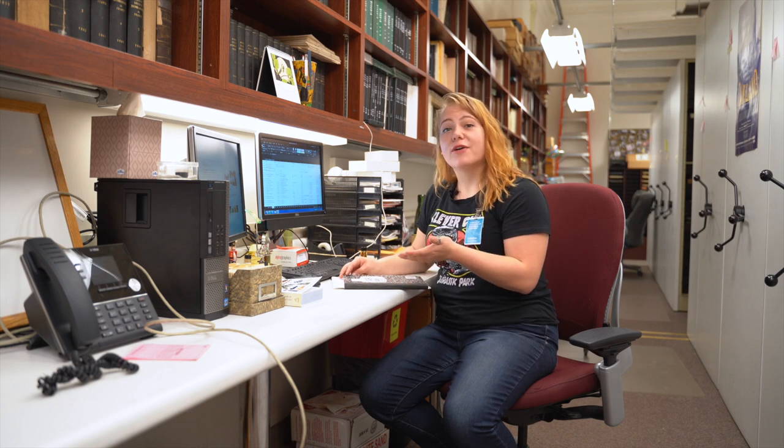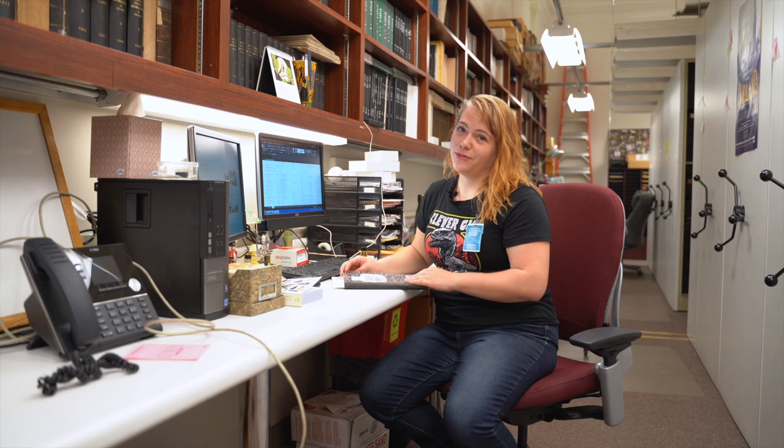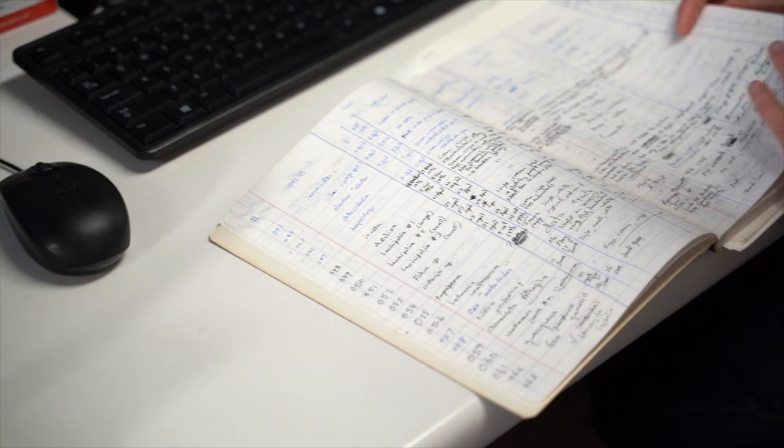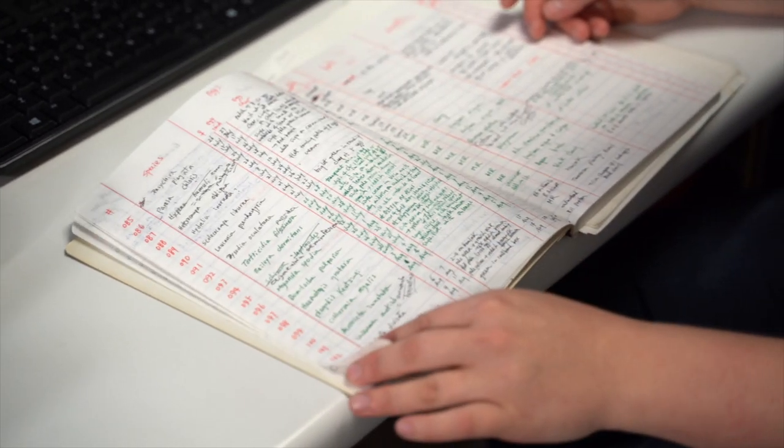It's very important when you're out in the field or taking care of a culture that you want to study to take very clear written notes. What I've done here with this database is transcribe a lot of the information from notebooks like these from my predecessors and put it into a digital format where we can now search.